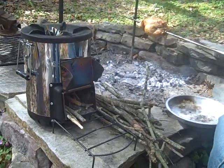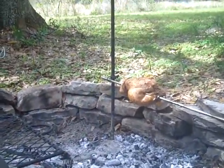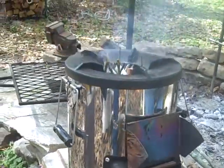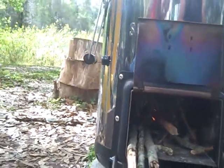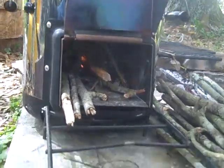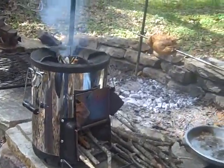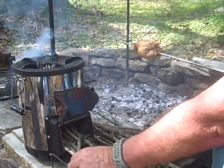All right, it looks like it's going to be a fire, doesn't it? Can't see — is that burning inside there? Well, it's smoking, it ought to be burning. There we go — see that, the Silver Fire is burning already. It's not gasifying yet, but you know what, it's going to be cooking hot in a couple of minutes.